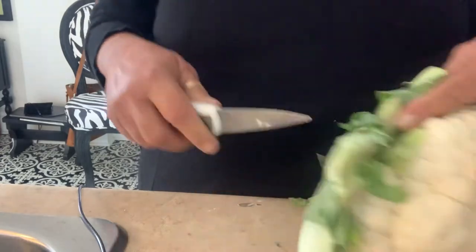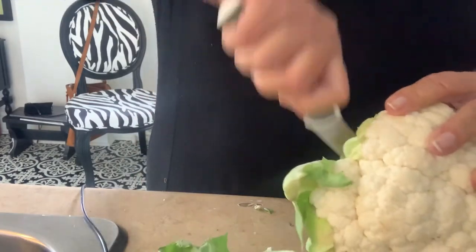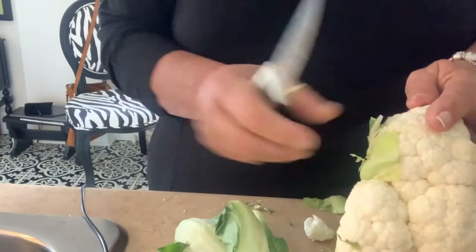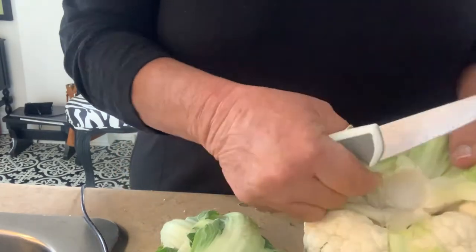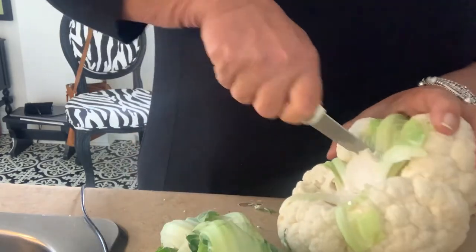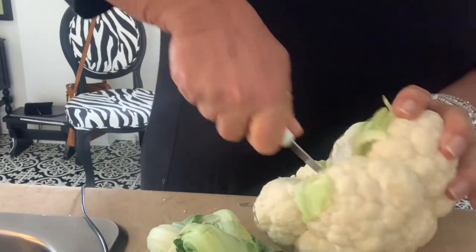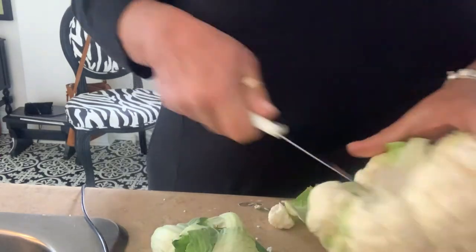I'm going to take this cauliflower and instead of boiling it the old boring way, I'm just going to clean it up and break it into pieces. I'm going to roast it in the oven so it has a little bit of crunch. I'm going to make this a whole meal for myself instead of chicken or whatever, because I'm going to be using cheese and all that jazz.